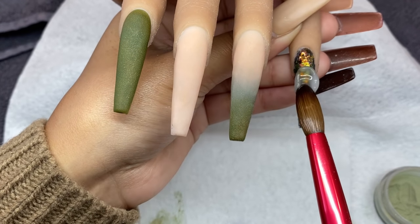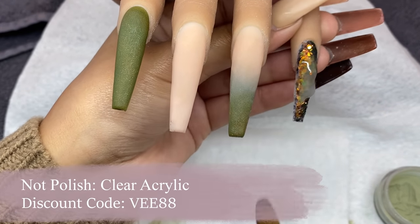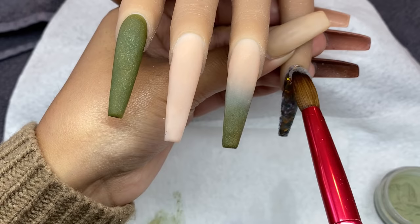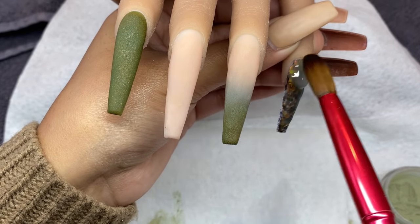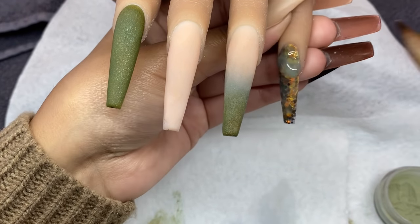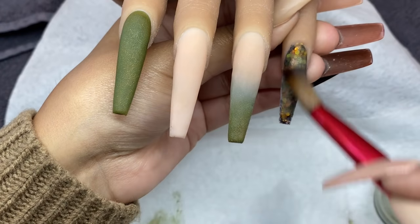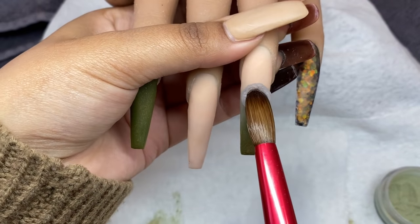I'm going to be encapsulating these nails — you absolutely do not want to skip this step when working with glitter and ombre. It protects the design when you go in to file so you don't ruin any of it. I like to encapsulate regardless of design because it adds extra thickness, since I work with thinner layers of colored acrylic to save product. Definitely think about encapsulating if you don't already.